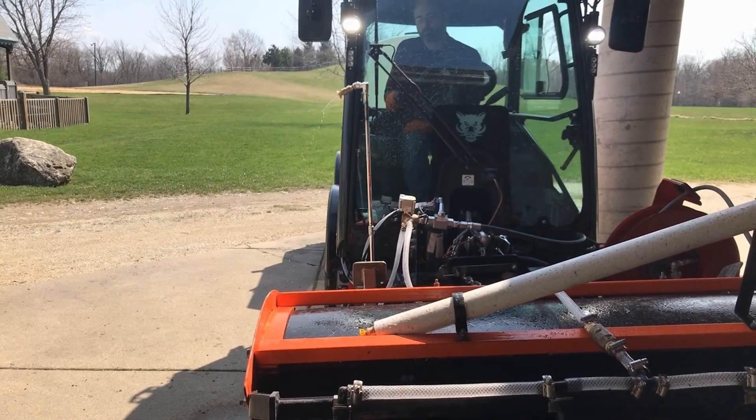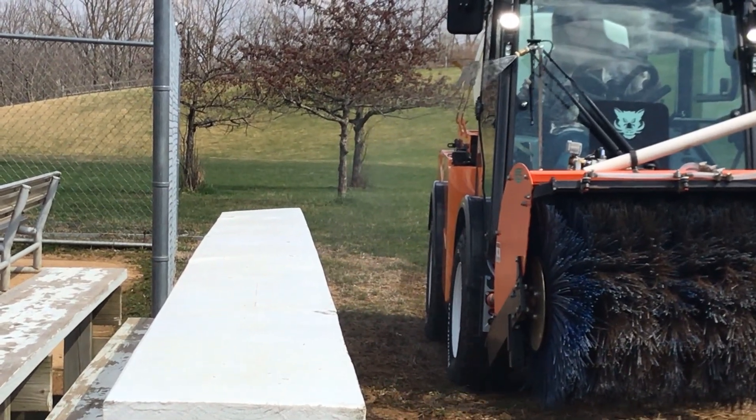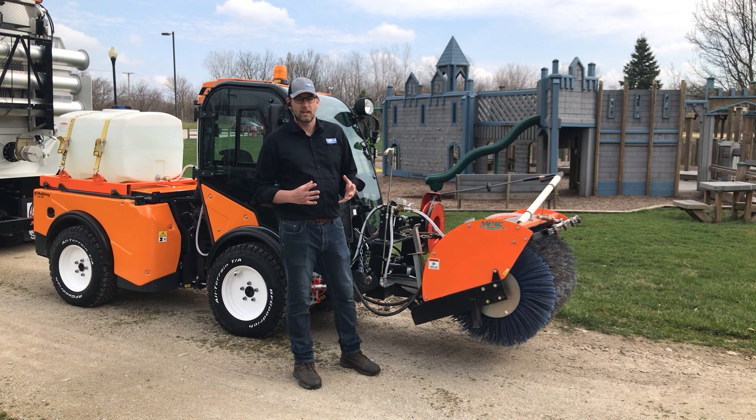The spray head articulates, allowing you to adjust the spray left, right, up, or down. All the attachments up front are powered by a 45 psi water pump. We can also do upwards of 75 psi for higher pressure applications or areas where we need to reach longer distances.